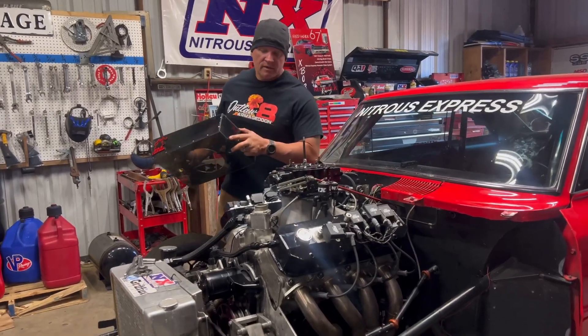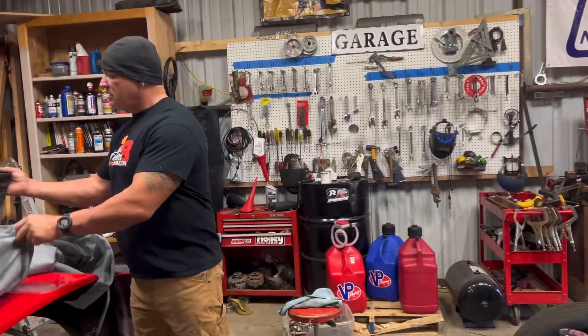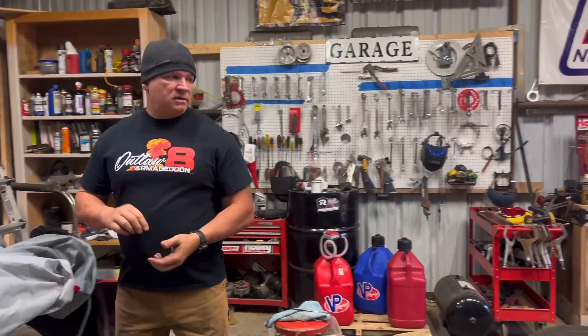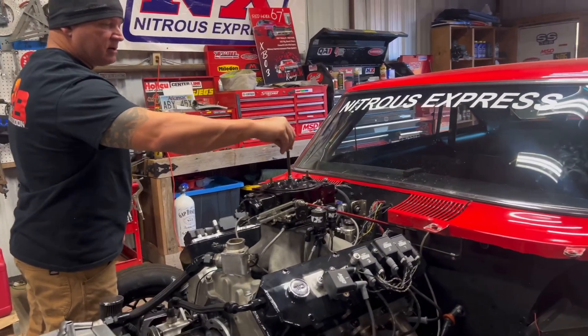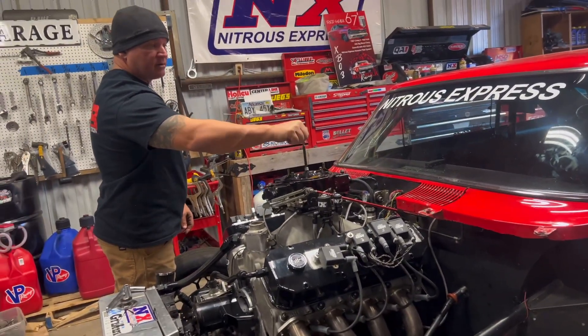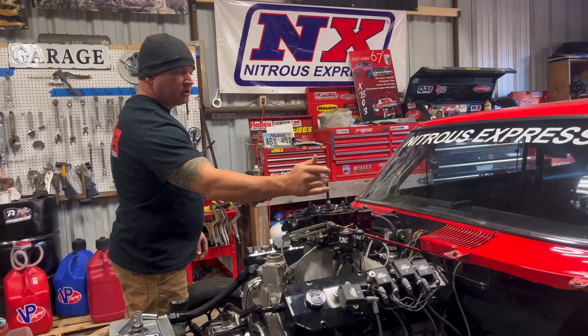Getting the car ready for the race down in Leaksville, Mississippi. A two-day no-prep race starts Friday, so I'm tired of sitting around and not racing. Every time we get ready to race, we get canceled, so we're going to go down there.